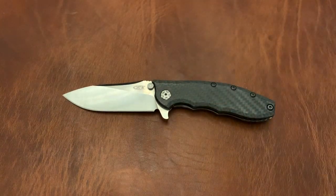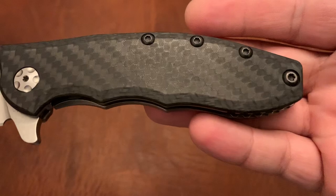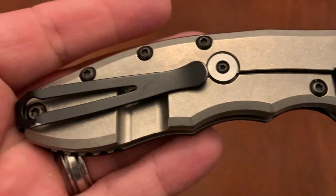Couple ZTs. This is the ZT 0562 with carbon fiber — carbon fiber show side — 20CV steel, titanium, anodized. And this just has buttery smooth action.